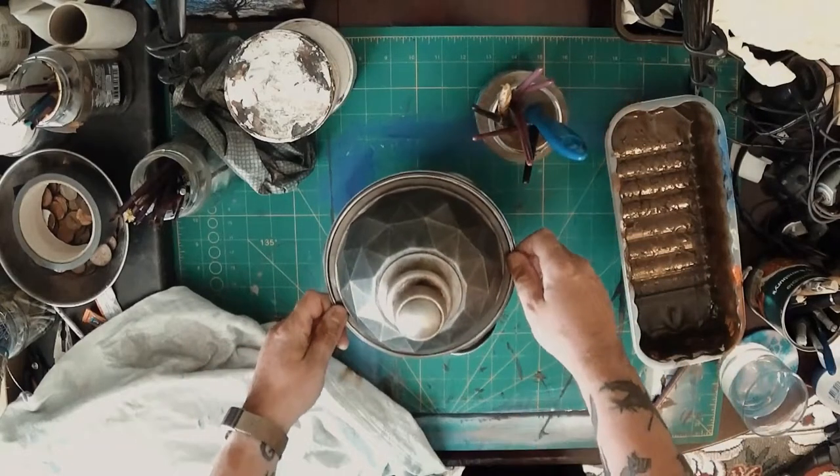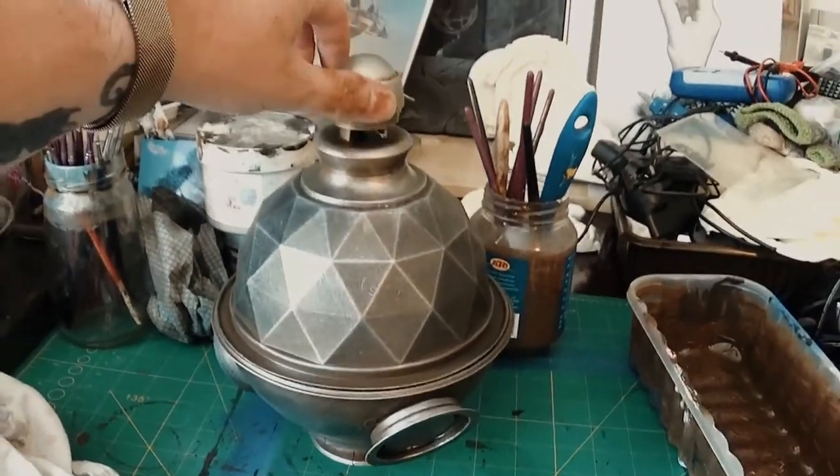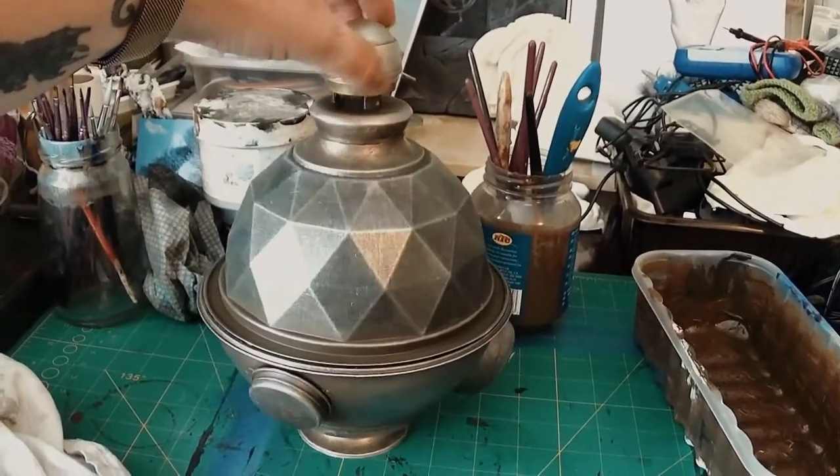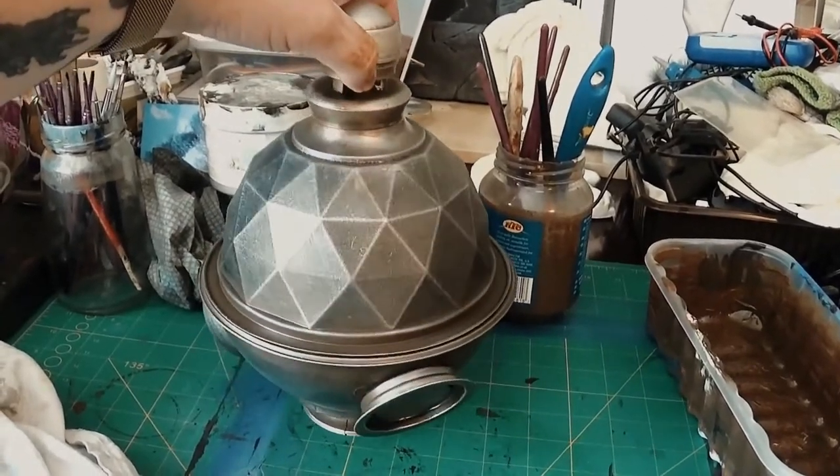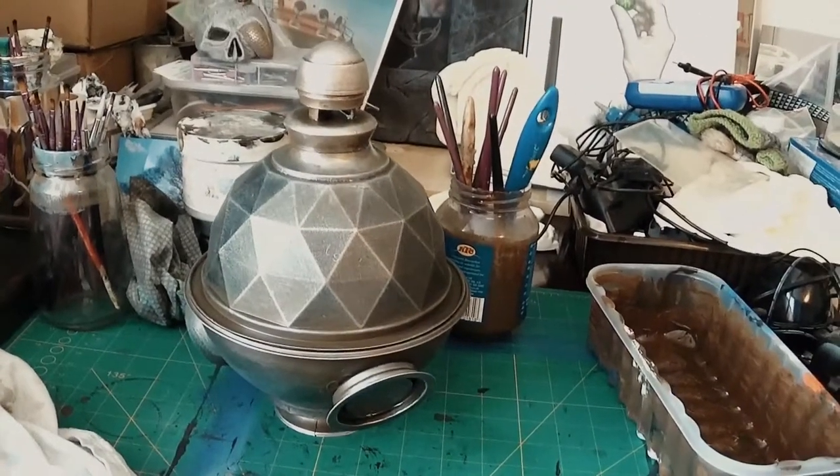There we are — that's where we're at and ready to make the video using the UFO prop. Thanks for watching, see you soon, over and out for now.